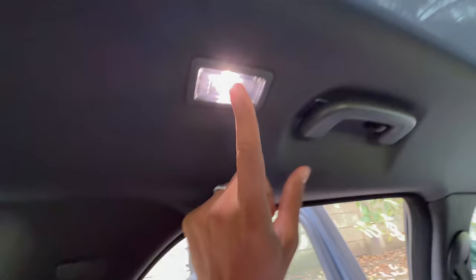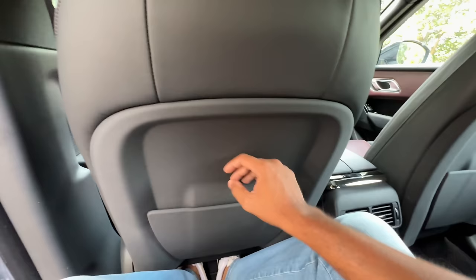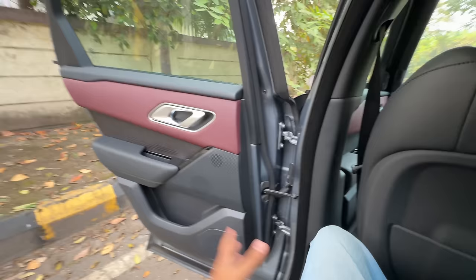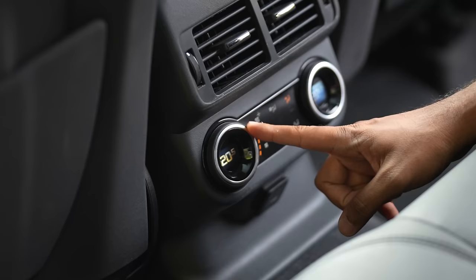Leg room and knee room is decent but under-thigh support is quite poor, and head room is kind of adequate for someone as tall as me. You obviously get a light, a handle, and a hook — but no height adjustable seat belts. The centre passenger is not welcome because of this massive hump. There are soft magazine holders here, very aircraft style which I definitely like. The quarter glass is small, making you feel a little claustrophobic. The dashboard is now cleaner, but a lot of things have been removed unfortunately, which makes it a pain to use the infotainment system.